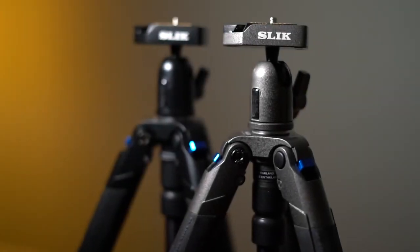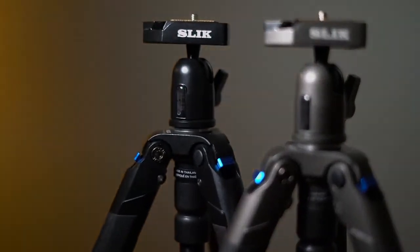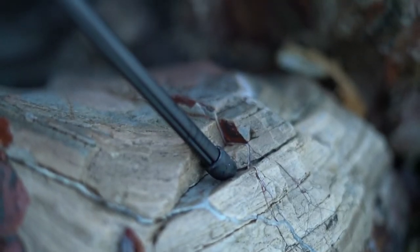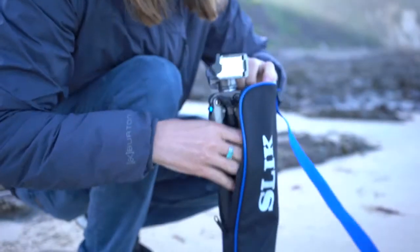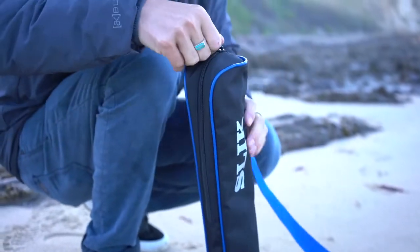The Sprint Pro 3 tripod series comes in two different finishes: gun metal or black with aluminum construction. A non-slip rubber foot on each leg reduces slipping on any terrain. All of these models include fitted travel cases, perfect for keeping your tripod protected.